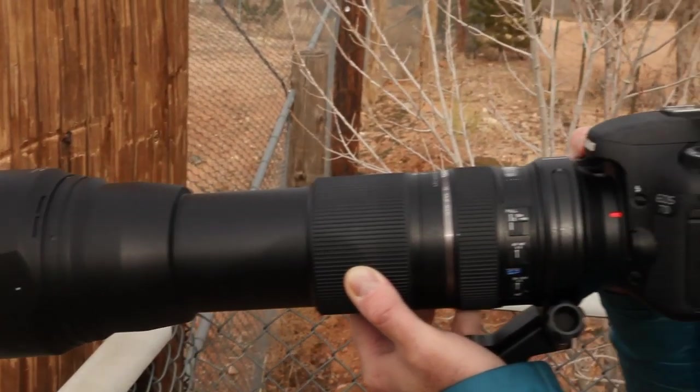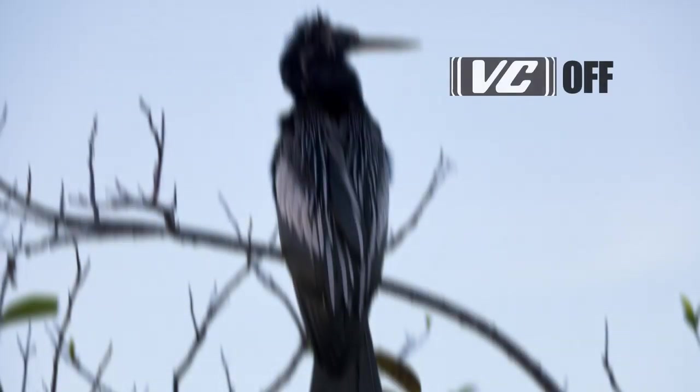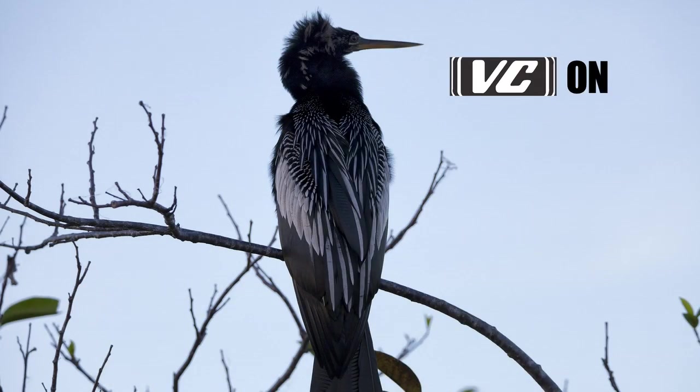Like many lenses in the Tamron lineup, the 150-600mm has VC — vibration compensation. In certain situations it's hard to keep your lens steady, especially when you're shooting telephoto. VC virtually eliminates motion blur from camera movement, even when you're shooting handheld.